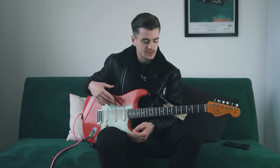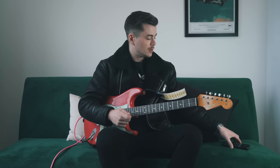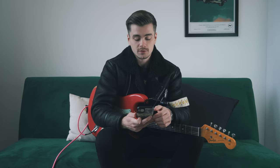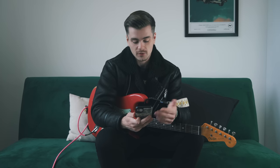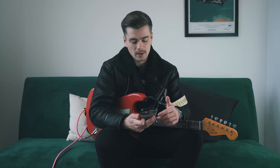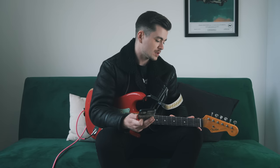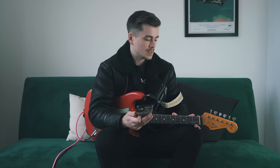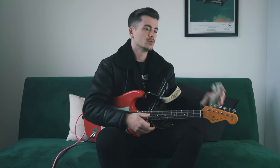We'll start off by just talking about what this guitar actually is — what year it is, the spec and all that stuff. But I also put out a question on my Instagram story asking you guys to send me questions about this specific instrument. Probably towards the end of the video we'll go through some of those questions, though a lot of them will likely be answered already as we talk through the guitar.